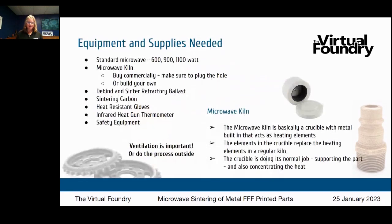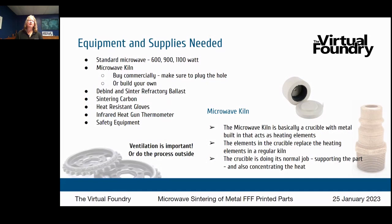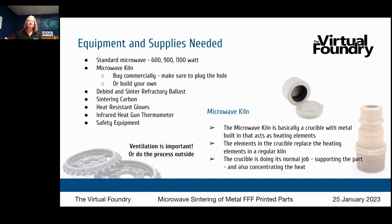Equipment and supplies you need: a standard microwave — these come in different wattages, 600, 900, or 1100 watts here in the US. A microwave kiln, that little container, available on Amazon for under $50. Note that it has a small hole in the bottom that needs to be plugged. You can also build your own. You'll still need your de-bind and sinter refractory ballast, sintering carbon to manage oxygen, heat-resistant gloves, and an infrared heat gun thermometer to test temperature. Make sure the process is well-ventilated or done outside.